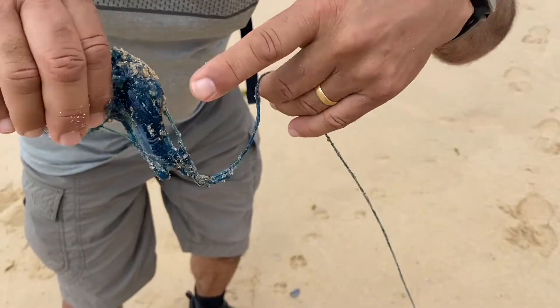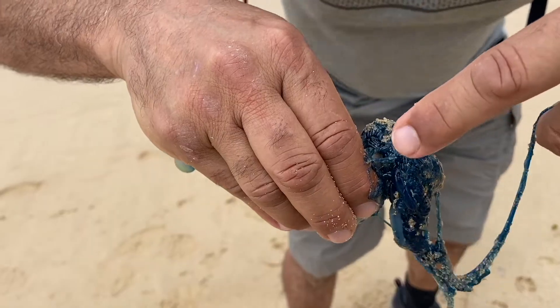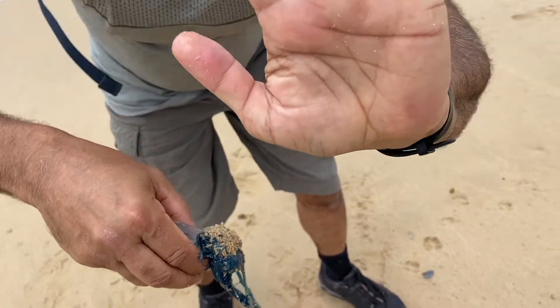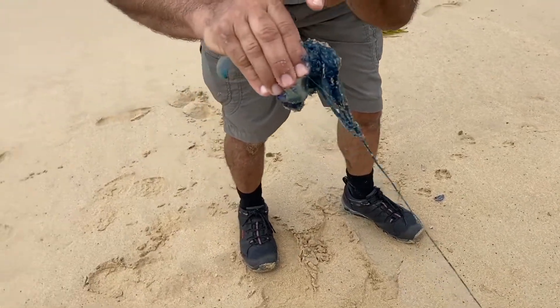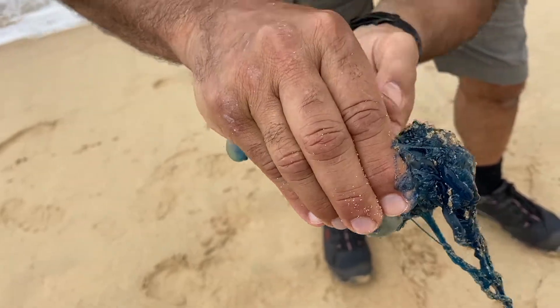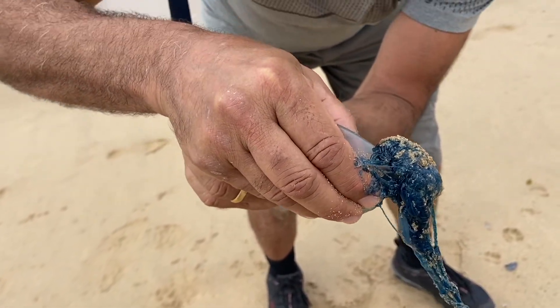Each stinger has hook-like claws that attach, and they inject venom into the prey, stinging the creatures. Or in this case here, you can see it's sort of attached to my finger, and it's pretty well starting to sting right now. You can see right here on my finger — the hooks have grabbed on and it's injecting venom into me.